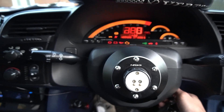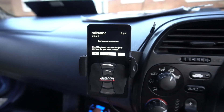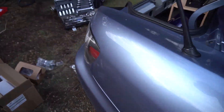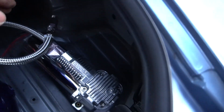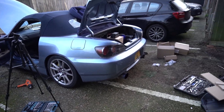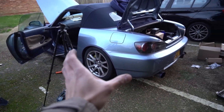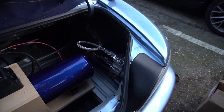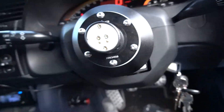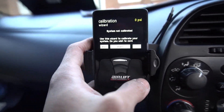Ignition — we have power! Oh, this is sick! Yes! Power! The compressor's kicking in — I can feel air coming out! I've done it! The car is nearly bagged. All I've got to do now is plumbing — connect the compressor to the tank, connect the airlines, hook everything up, put the bags on the car. She's nearly there! It says: system not calibrated, zero PSI.